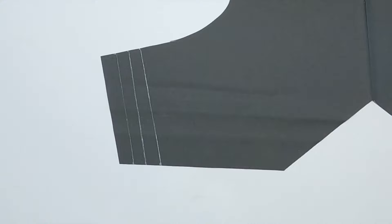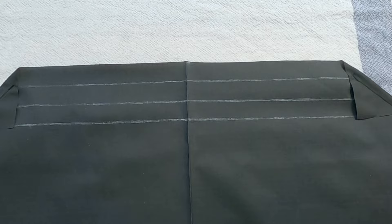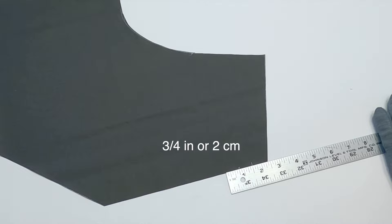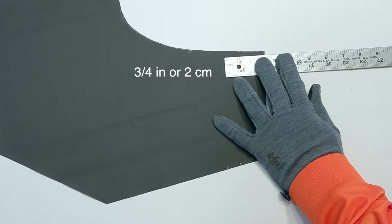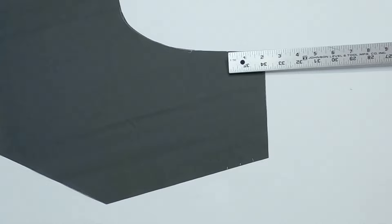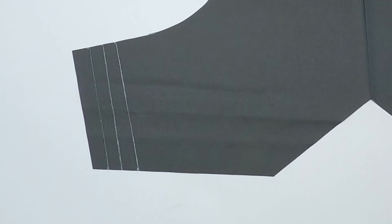Use this procedure to draw lines where folds will be made in a fabric piece. Be sure to draw on the side of the fabric that will be the inside. Make three marks spaced ¾ of an inch or 2 cm apart from the bottom right corner of the fabric. Make three marks spaced ¾ of an inch or 2 cm apart from the top right corner of the fabric. Draw lines connecting the marks so there are three parallel lines. Repeat drawing the three parallel lines on the left side of the unfolded fabric.